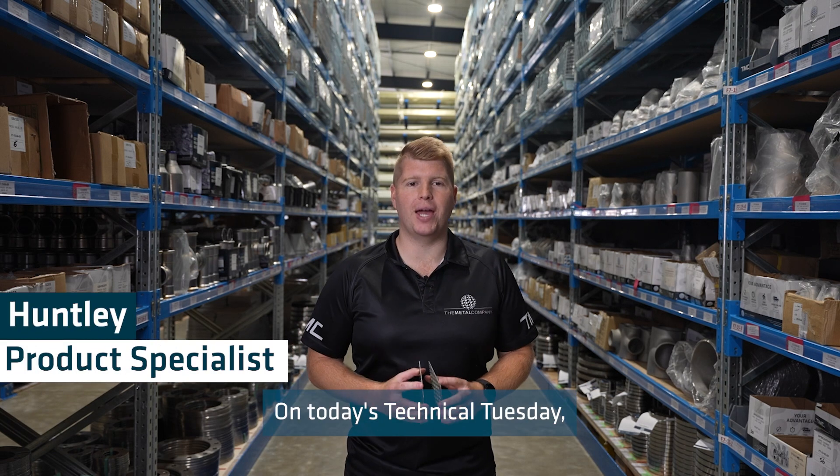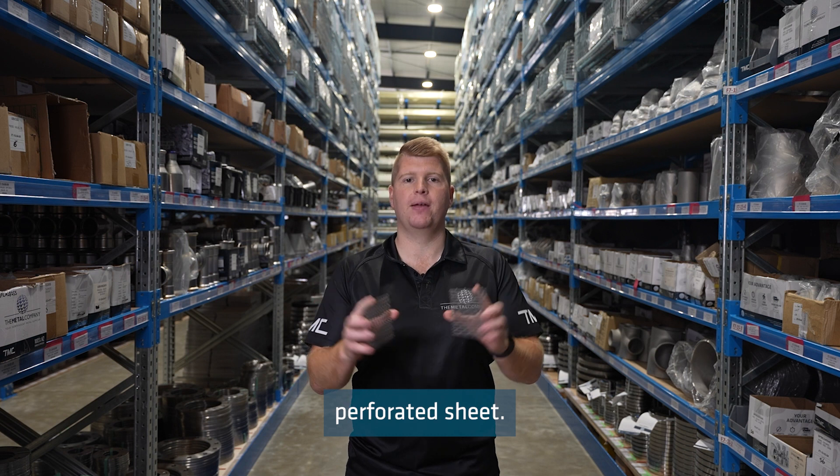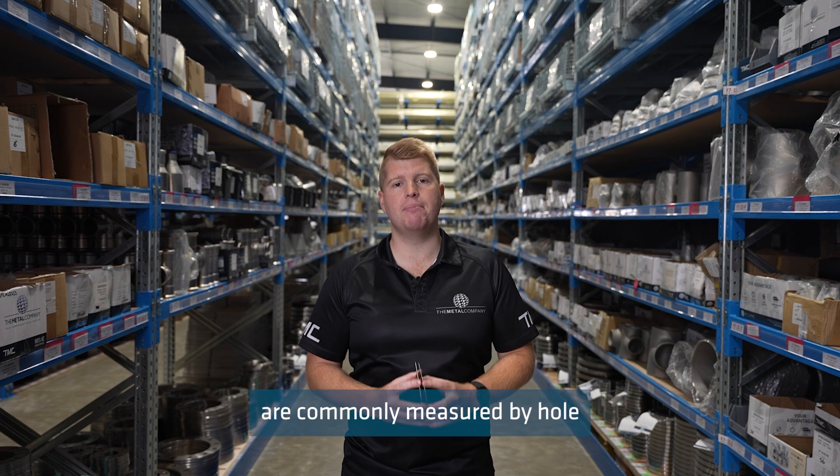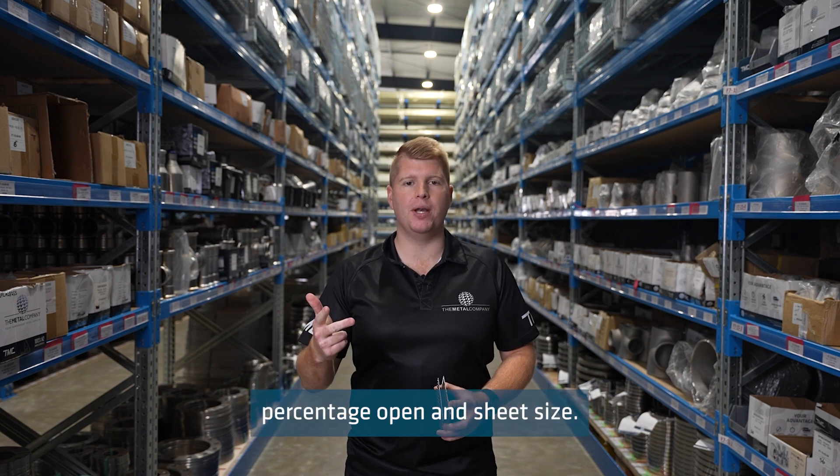On today's Technical Tuesday I'll be talking about how to measure perforated sheet. Perforated sheets are commonly measured by hole size, hole spacing, percentage open, and sheet size.